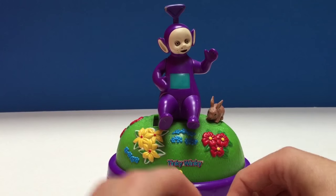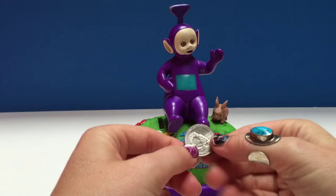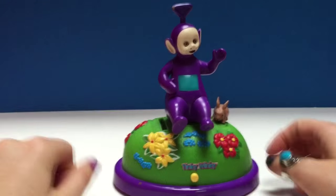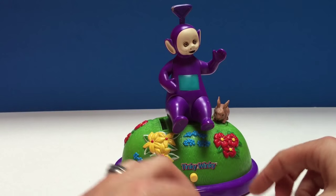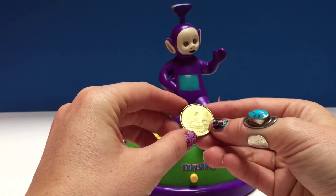So we're going to start. Like I said, it may or may not work when we put a coin in — we're just going to have to wait and see. Let's try putting this American quarter in and see what happens. Tinky Winky did not like that quarter! So let's try something a little bigger. How about a Canadian dollar — a loonie.